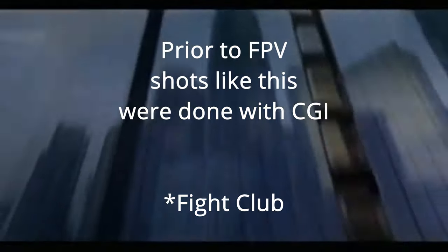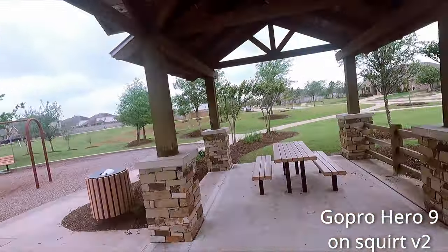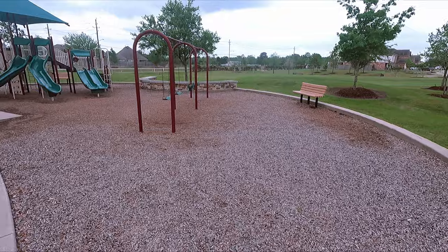Hey guys, today is the cinewhoop roundup. If you have been looking into getting a cinewhoop in order to get cinematic drone footage, look no further — we're going to compare all of the popular options on the market, including whether you should buy it or build it and what the bespoke custom builder options are as well. Cinewhooping has been getting more and more popular, especially with the latest two releases of GoPros: the GoPro Hero 9 and the newly released GoPro Hero 10.